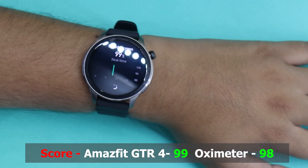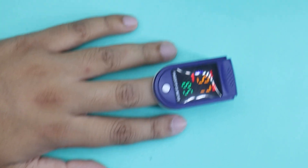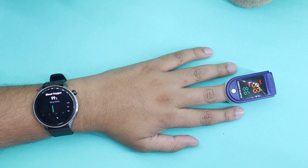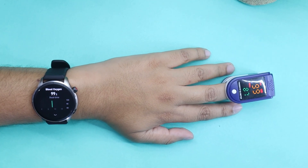Once again, you will find that similar results are being displayed here. Watch and Oximeter are neck-to-neck. Without a doubt, Amazfit GTR4's SPO2 tracking is pretty good.